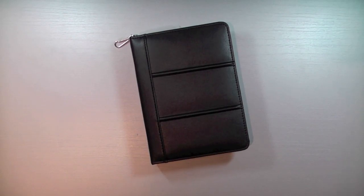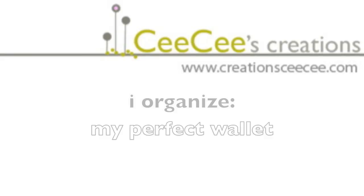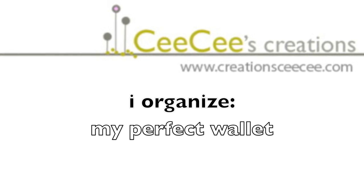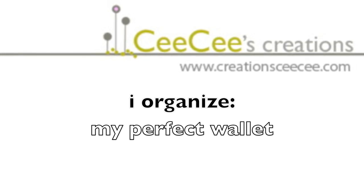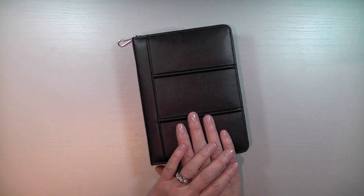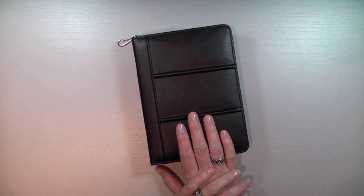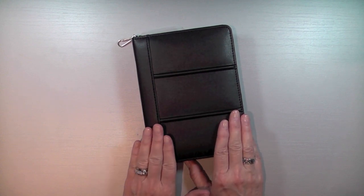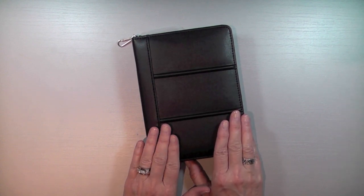Hello everyone, Cece here. Welcome to I Organize. Organizing is a passion for me. I'm not an expert, but I try to be organized as much as I can. And today I'm going to show you how I have found the perfect wallet for me.